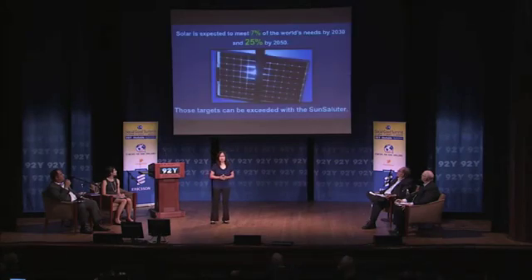Right now, solar is expected to meet 7% of the world's needs by 2030, and 25% of these needs by 2050. I think that these targets can be better — we can do better than that. And in order to do that, we need to use the Sun Saluter.